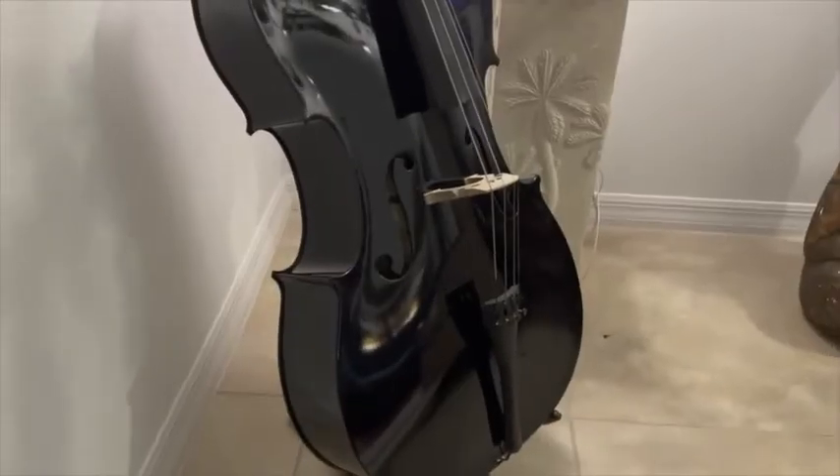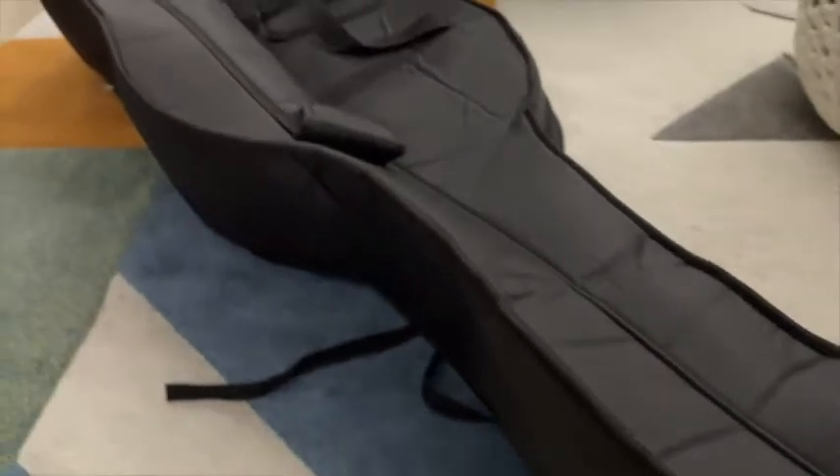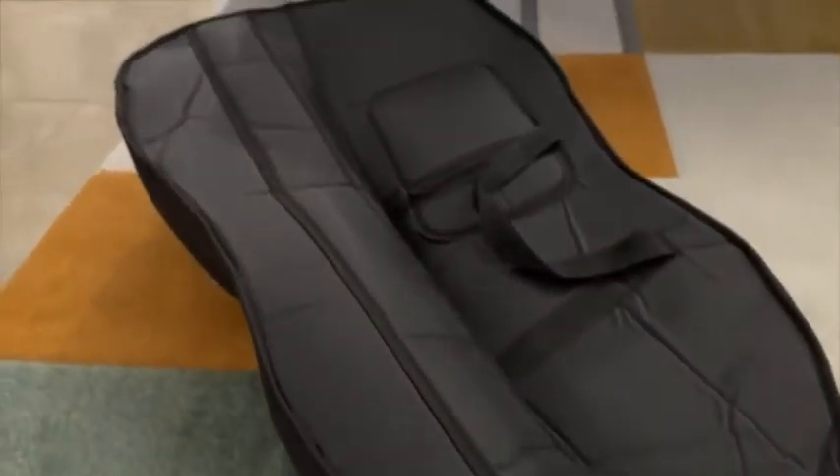What's also included is this very nice upright stand for the cello, and of course a bow and rosin, and a soft carrying case when you take this out to perform.